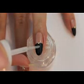Secure this dot with nail glue since we're not going to apply any top coat over them.